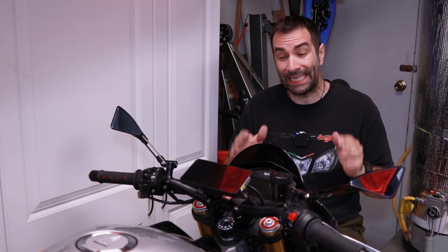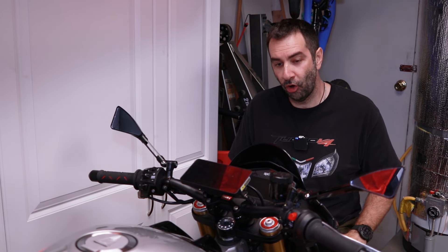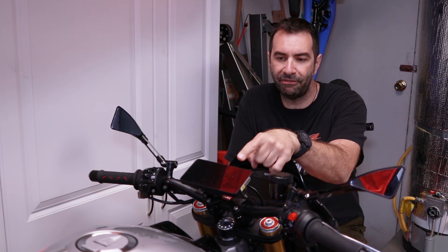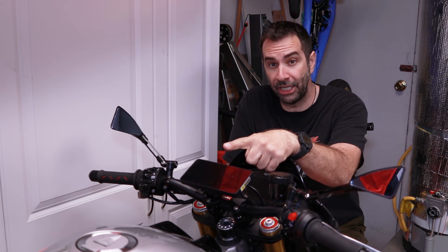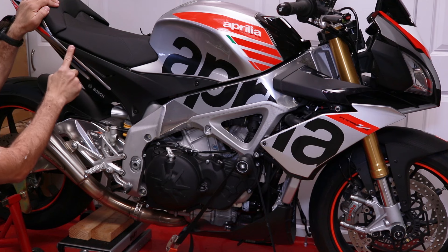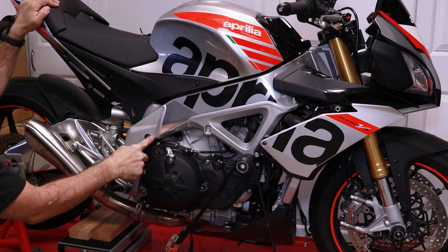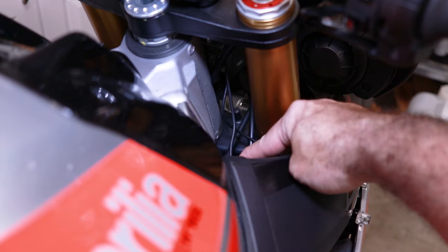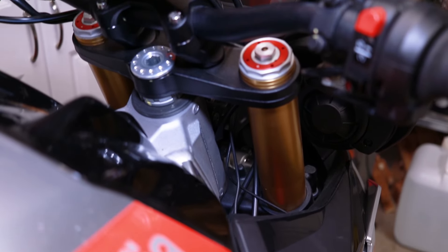This must have been the easiest installation I've done so far — or at least top 10 easiest. One cable: positive went from the battery, negative to the frame, and I used the license plate light for the ignition signal. I didn't even have to remove the fuel tank. I ran the wire along the side where the flapper valve wires used to be — I don't have a flapper valve, but if you do, you can run it in parallel with that. It came out underneath here — very clean installation.